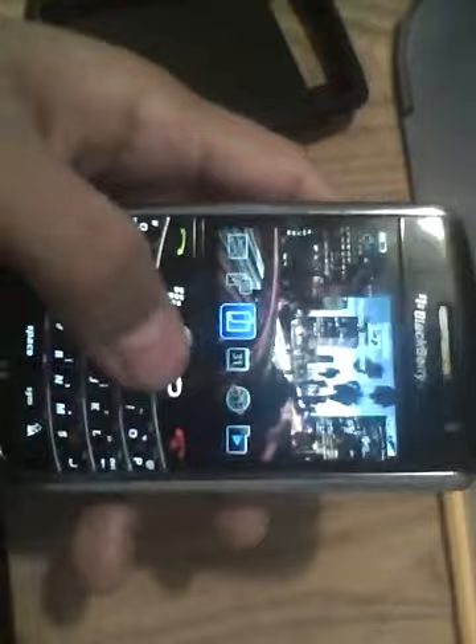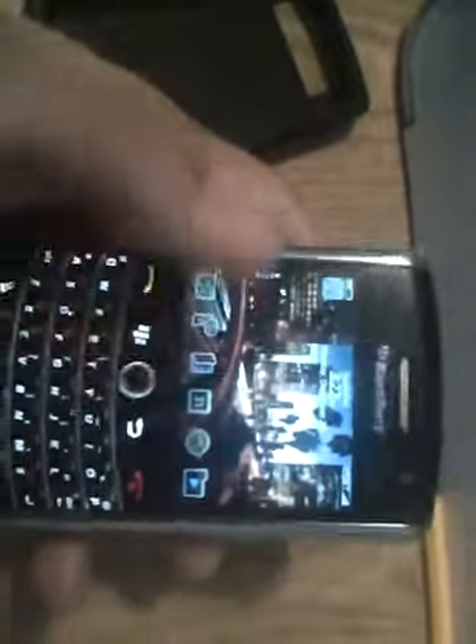This has been the review of the BlackBerry Tour 9630. Thank you guys for watching, and hopefully I'll come up with another video when I get another phone. Alright, thanks guys.